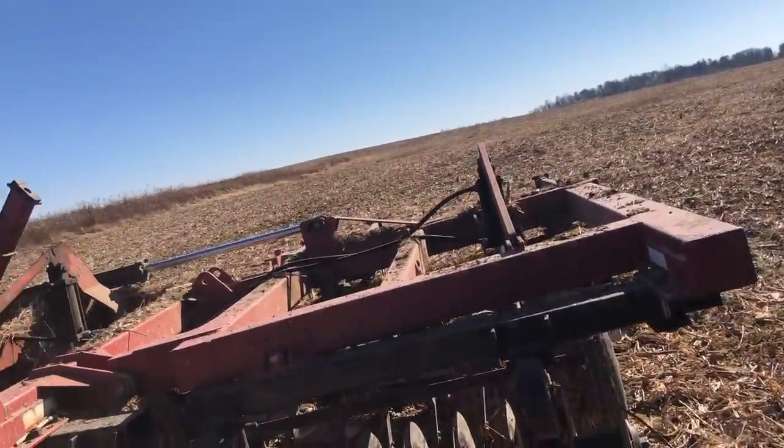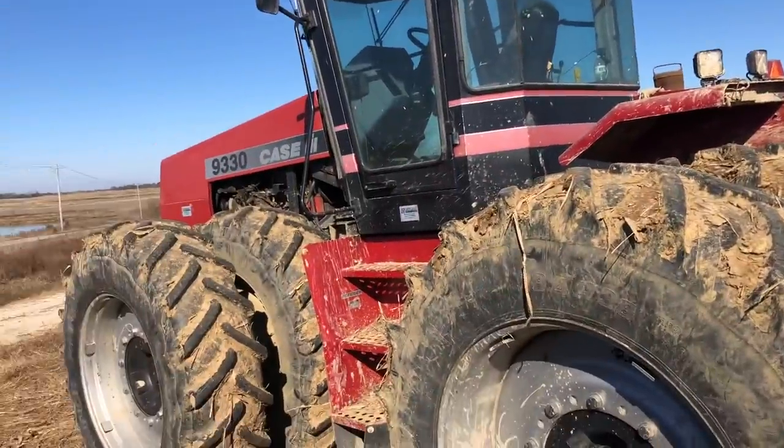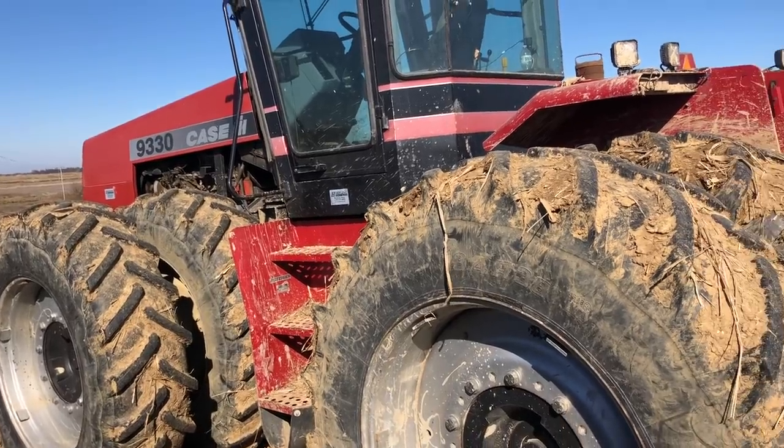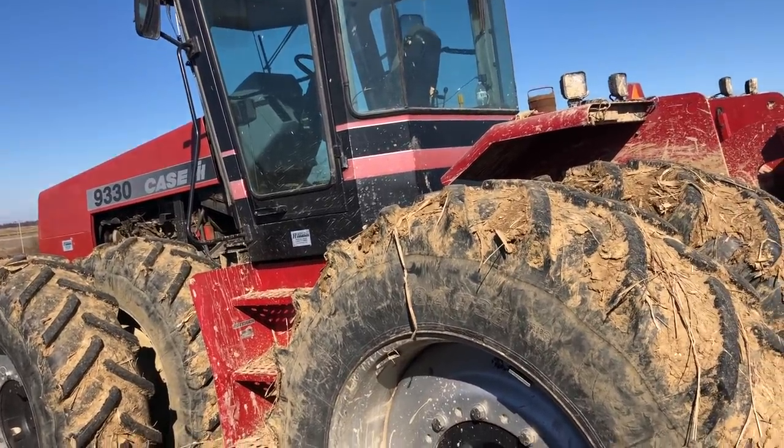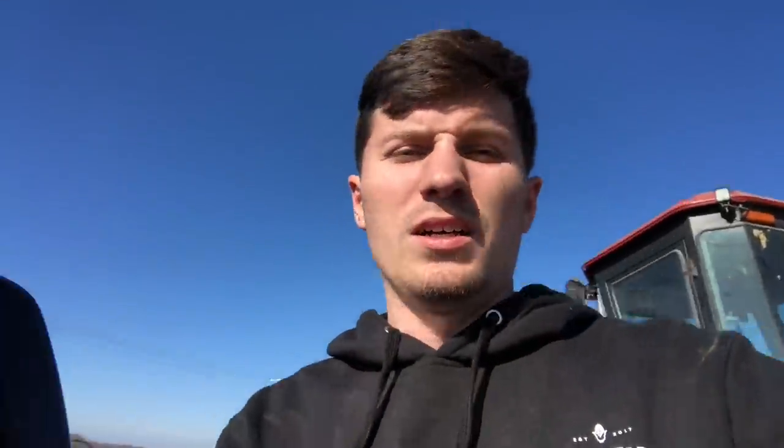Yesterday we were out here vertical tilling and the tractor kept pulling down and dying. Couldn't figure out why — seemed like a pretty major issue. However, as it turns out, tractors typically run better when they have fuel in them. I thought it still had a quarter tank, but I got on a hillside and apparently it did not. So putting some fuel in it — it should run fine now, but definitely have air in the lines so we need to bleed that.